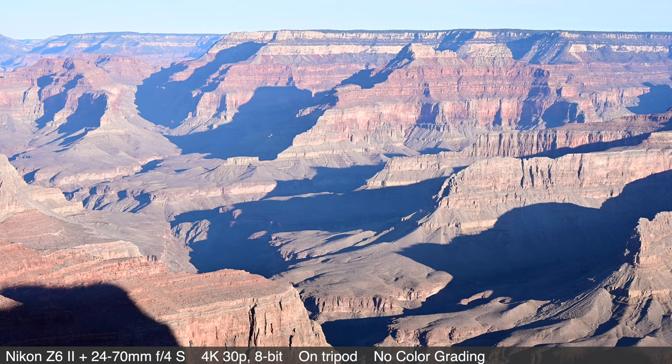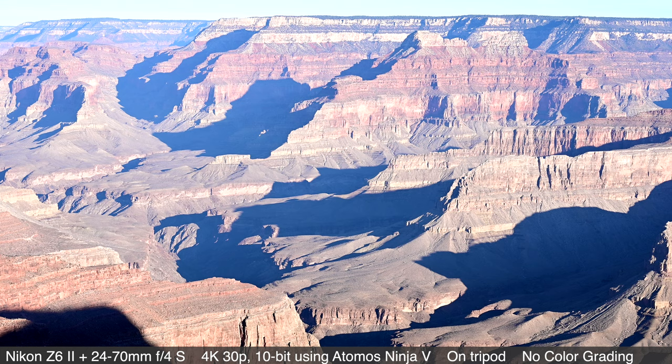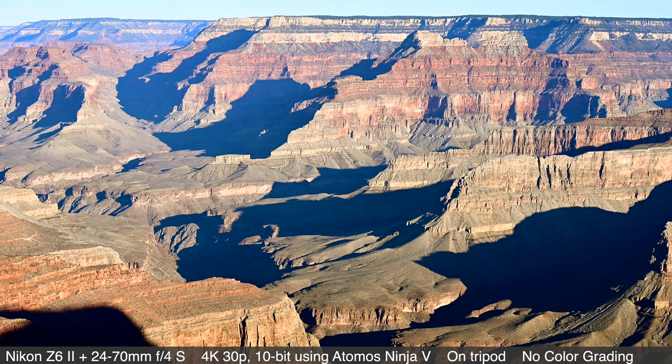I shot out towards the canyon to show the difference between 8-bit video and 10-bit video when brought into Final Cut Pro to edit. You simply have more latitude in color grading — with 10-bit video, you can recover more detail in the shadows and highlights than with 8-bit. 10-bit video with an external recorder gives you larger files that your computer needs more power to process, but it is an option for video shooters. You will also be able to pay for an additional upgrade to 12-bit RAW 4K footage with the majority of the sensor width via external recorder.